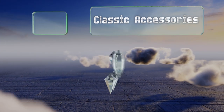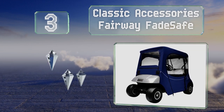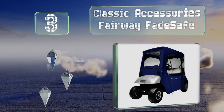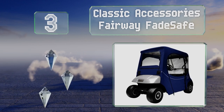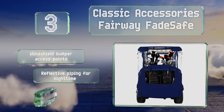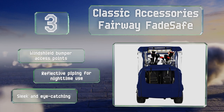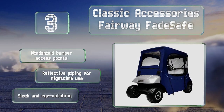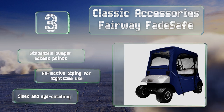Nearing the top of our list at number 3. Compatible with most EZ-GO two-person carts, the Classic Accessories Fairway FadeSafe features zippered doors and panels that quickly adjust to accommodate almost any type of weather conditions. Its solution-dyed fabric is resistant to sun bleaching. It comes with windshield bumper access points and reflective piping for nighttime use. It's sleek and eye-catching.